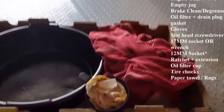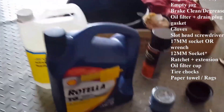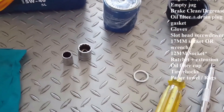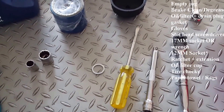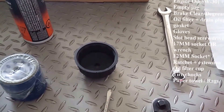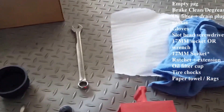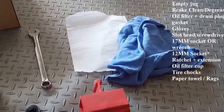Some of the items we need are the oil catch can and a funnel, oil of your choice, and an empty jug for the old oil. Also some brake clean or degreaser, the oil filter with the drain plug gasket, some gloves, screwdrivers, a 17mm wrench or socket and ratchet combo — whichever your preference is. It's always nice to have an oil filter cup, the proper sized one, as it saves your skin from burning in the hot oil. Tire chalk to prevent your vehicle from rolling back, and paper towels and a rag.